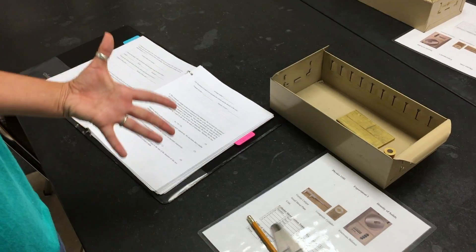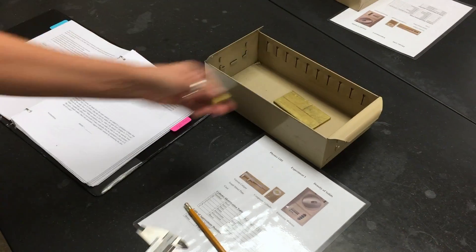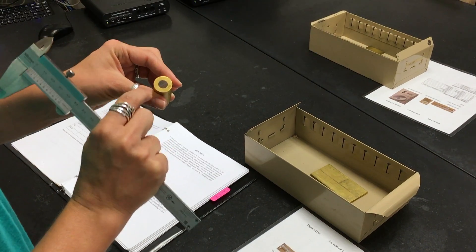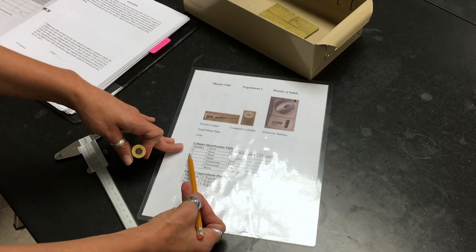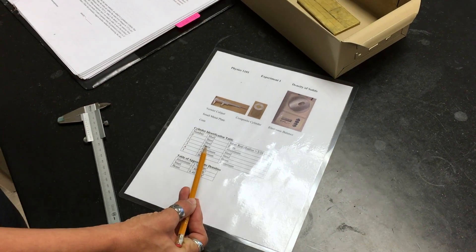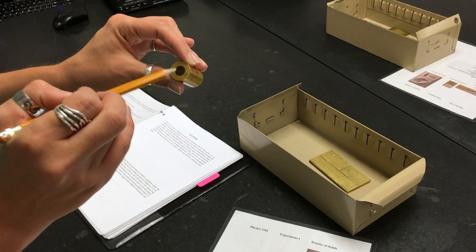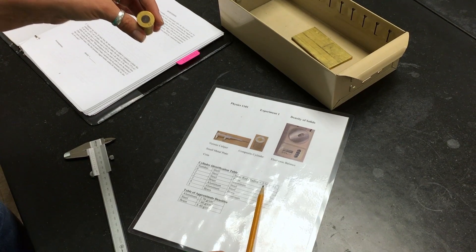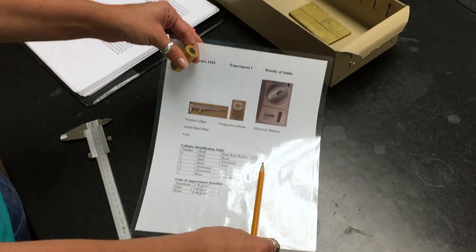The last part, and the most difficult part, is calculating the density of the composite cylinder. The first thing is to record the information given by your instructor — each cylinder on each table is different and labeled by number. For example, this is cylinder number two. On your information sheet, find cylinder number two: the shell of this composite cylinder is made of brass, and the inside rod is made from a different material. The goal is to find the material from which the inside rod is made. The inner rod radius is given on the information sheet as 3/16th of an inch, which you will need to convert to centimeters.